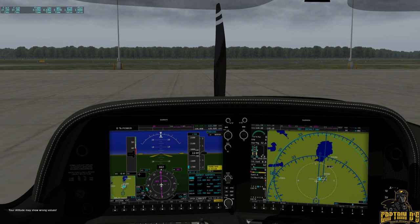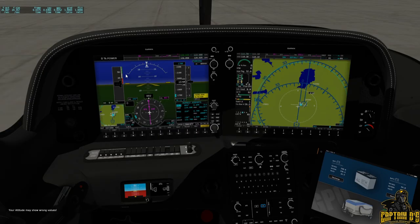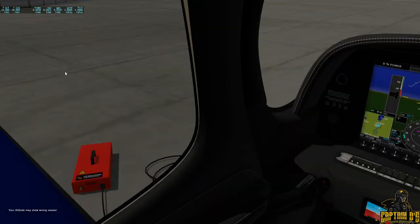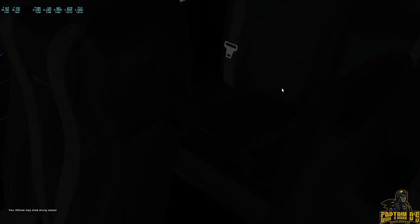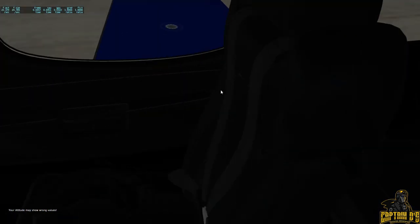The Hold My Beer SR22 simulates the G6 version equipped with a G1000 and a pseudo Perspective Plus program. As you can see, these guys have done a wonderful job modeling everything — you can't get any better than that. It has absolutely stunning visuals.